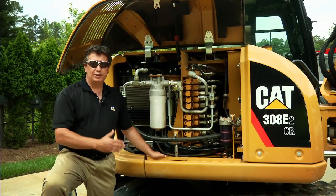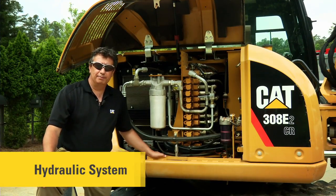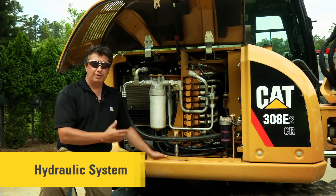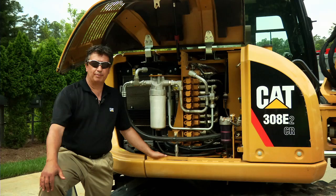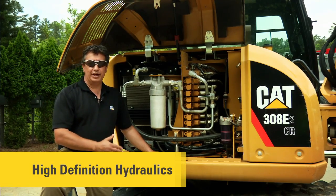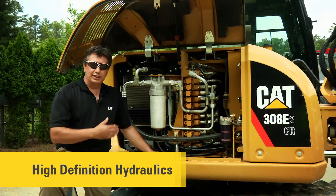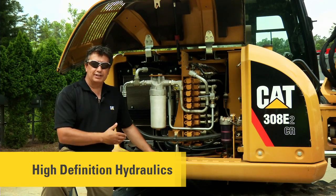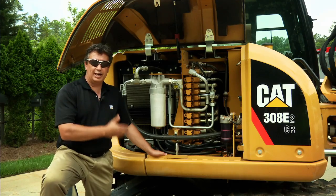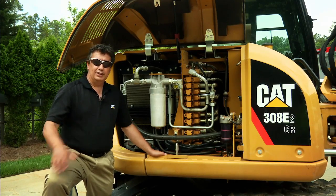To wrap things up, let's talk about the hydraulic system. The heart of every piece of construction equipment is its hydraulic system, and we're introducing a new system on the 308E2 called HDH — High Definition Hydraulics. HDH on this machine offers fuel savings, efficiency, precision, and controllability — state-of-the-art hydraulics into the future.